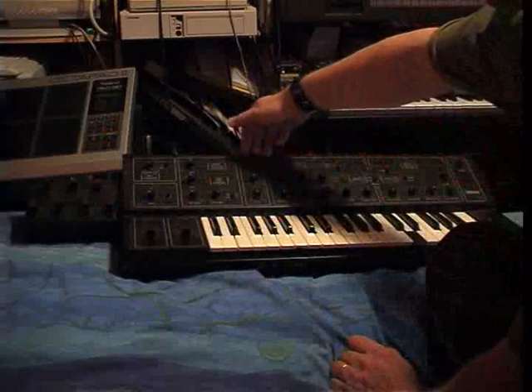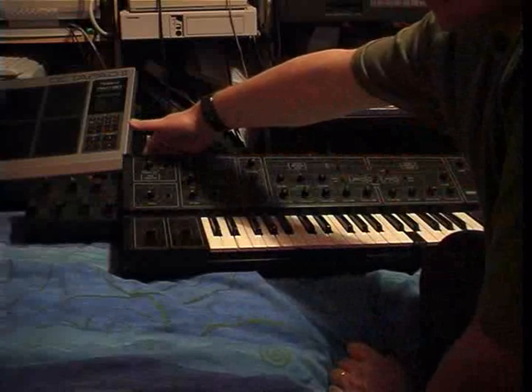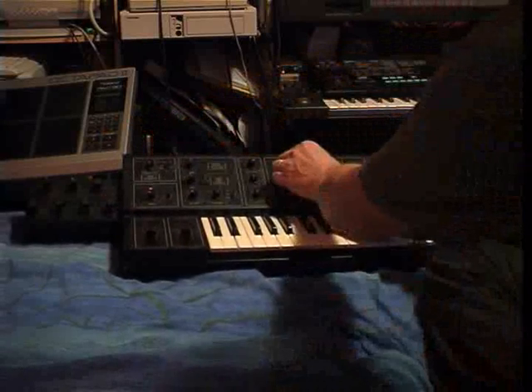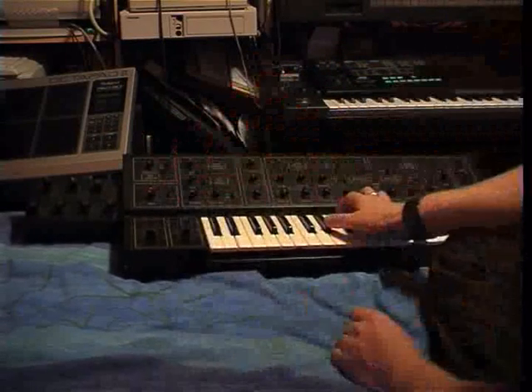Now, you bring that in via the external control. We've gone in via the external input here. We can go back to noise, and switch out noise, and switch in the second oscillator.